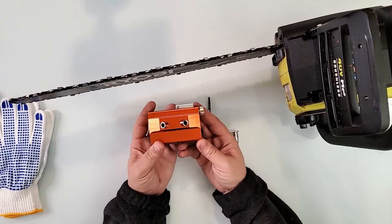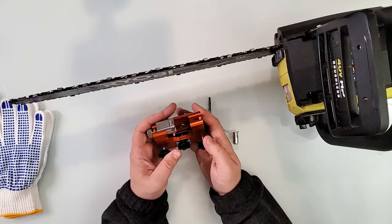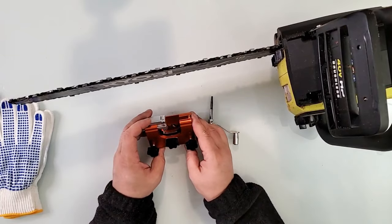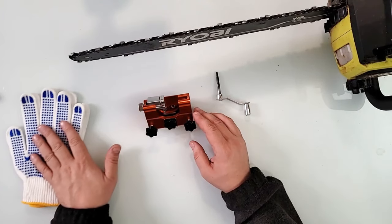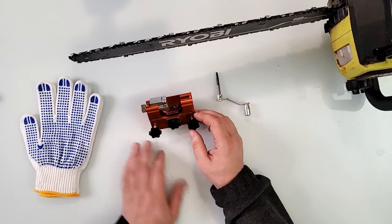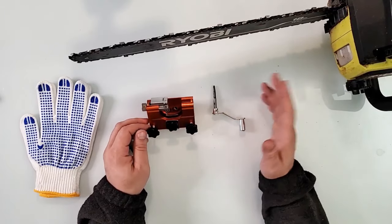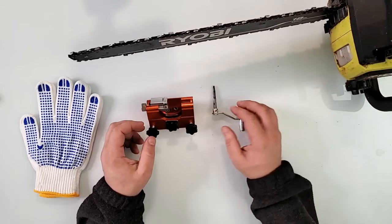I may not be as knowledgeable as someone like Wranglerstar on this stuff, but with what I know, I love this tool. This was sent to me free of charge for review purposes and I genuinely appreciate it — it's a quality and very necessary tool. It works with gas-powered chainsaws as well, since the bar and chain are essentially the same. This happens to be a Ryobi 40-volt battery chainsaw.